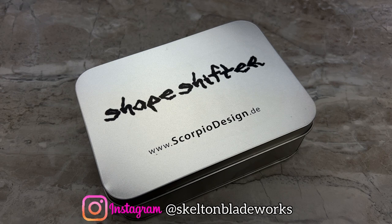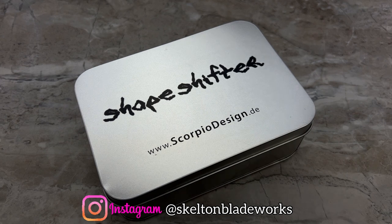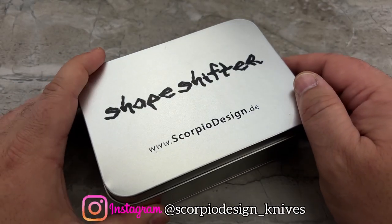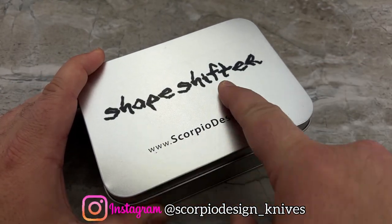Hey guys, Jim here. Welcome back once again. Today we're going to be taking a look at one of the most interesting, unique, and wild knives I've ever seen in my entire life. This is a custom coming in from Germany — Scorpio Design — this is the Shape Shifter EDC.